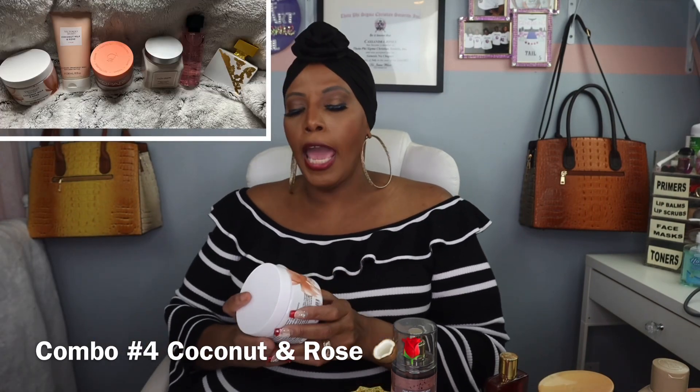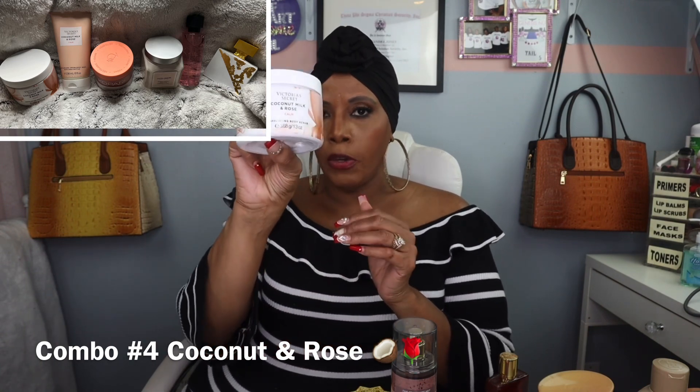Now we're on combination number four. We have Victoria's Secret Coconut Milk and Rose — so we're going to use this body scrub first. Then we're going to use the body wash. First we scrub, then we wash off. This smells so good. Then we're going to use Kapari Tropical Coconut Milk — you can use this as an oil, to take makeup off, or for a lot of different reasons — but we're going to use it as an oil.